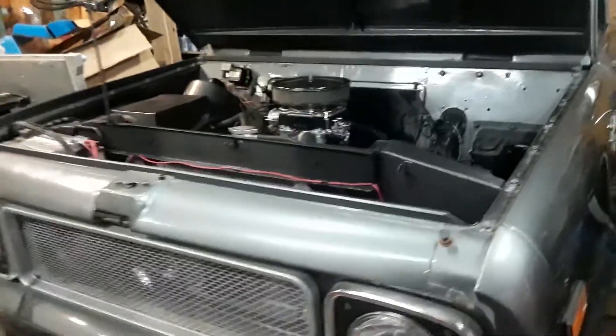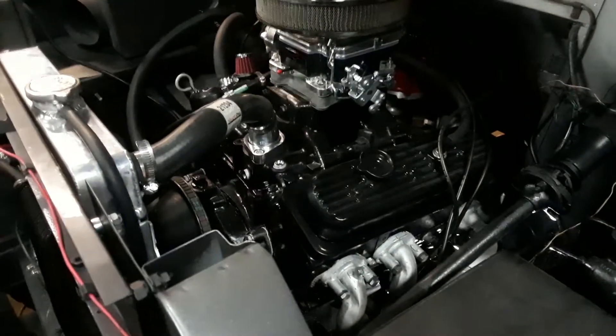Hello YouTube, I'm Joel with Clarkston Performance. Here's the International Scout I'm doing a 4.3 conversion on. Just fired it up today for the first time. Still has to go to the exhaust shop.